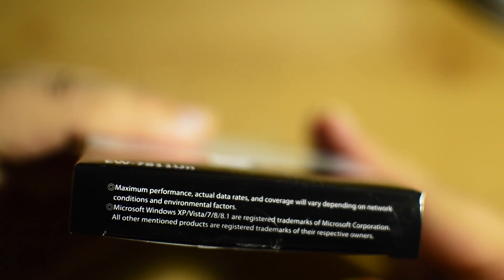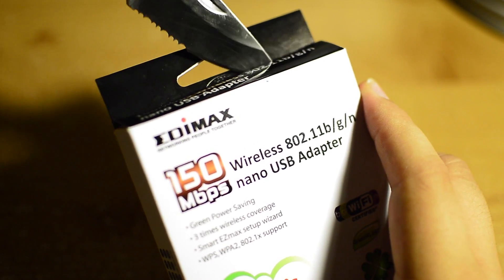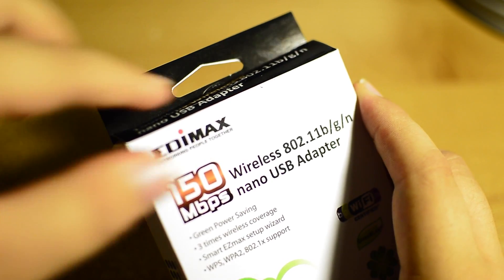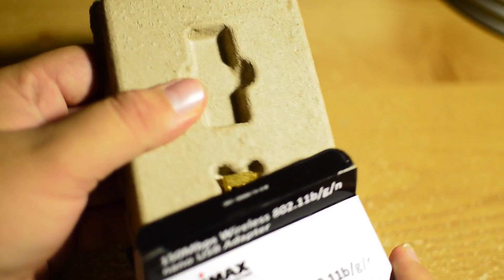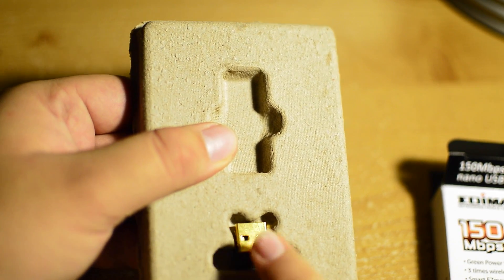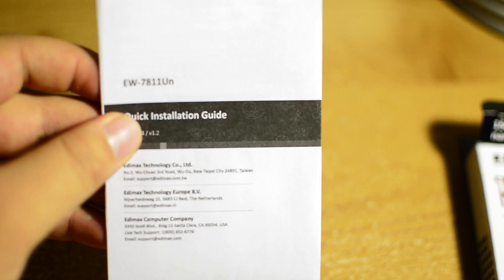So let's take a look at what's inside the box. I'll just get my knife and cut the top tape to get inside. Pulling out the cardboard, we can see the USB adapter — we'll get back to that in just a second. Let's take a look at what else is inside the box.